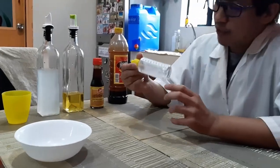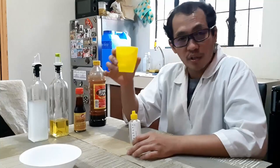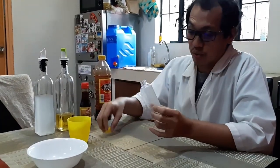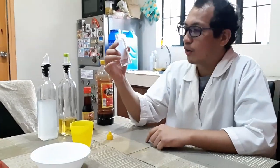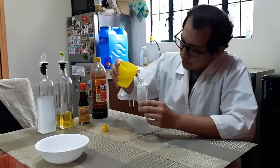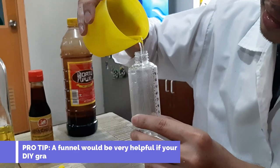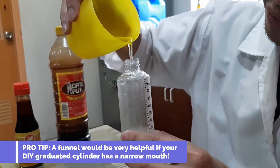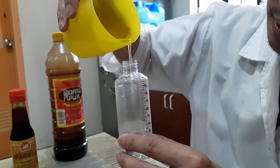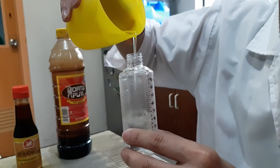First, I'd like to explain how to use your graduated cylinder by using water. So let's say we would like to measure 40 milliliters of water. Gently pour enough water inside your graduated cylinder. I think it's better if you have a funnel for this, to minimize spillages outside your cylinder.